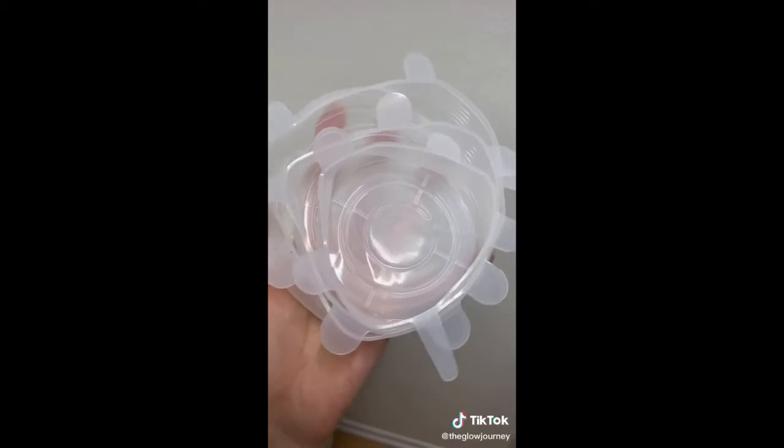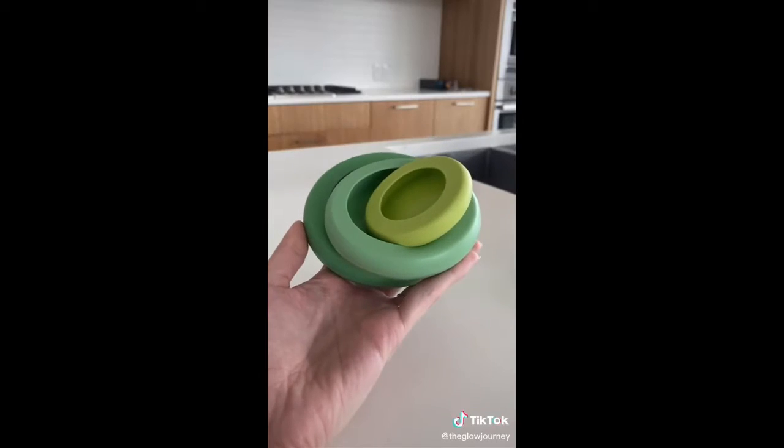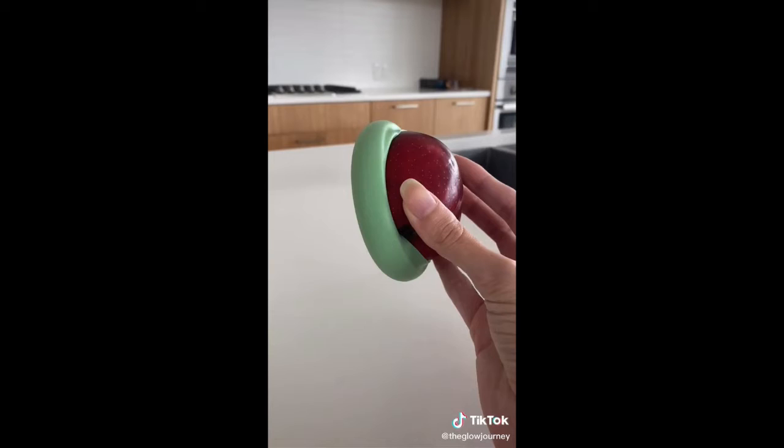Next is this pack of silicone covers. They come in a bunch of different sizes in one pack, and you can use them to turn any bowl into airtight storage for leftovers. And if you ever cut into an apple, an avocado, a lemon, anything like that, and you don't use up the whole thing right away, these little food huggers keep it fresh in your fridge for so much longer.